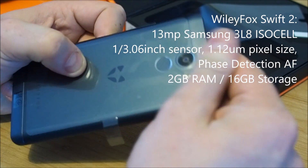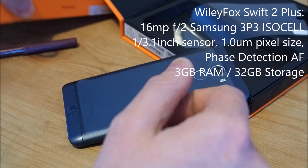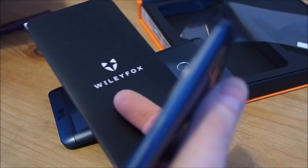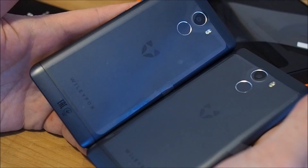The main differences between the Plus and the Swift 2 standard are the camera on the back and the amount of memory. Let's simply unbox the Swift 2 Plus — again, it's the same cable and phone contents. At a glance, how are you going to be able to tell the difference between the Plus and the non-Plus? You're not.